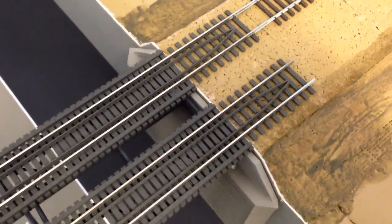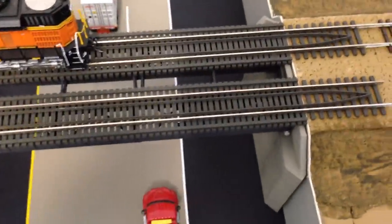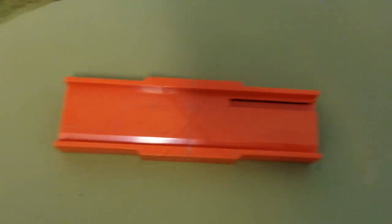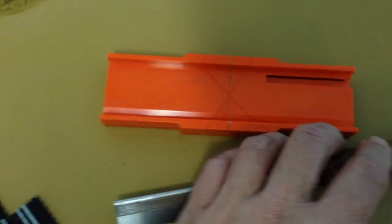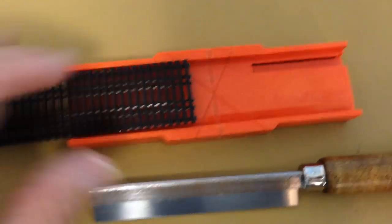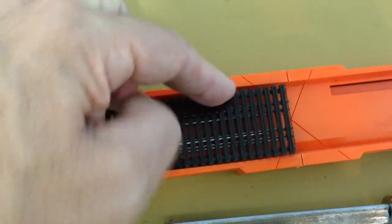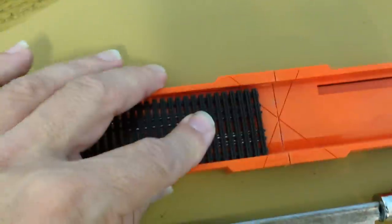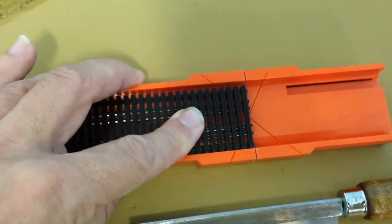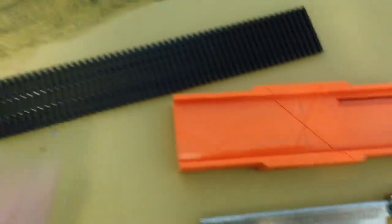Let me show you how I cut this track. I didn't want to use just rail nippers — I didn't think I'd get the clean cut I was after — so I used my little miter box and miter saw. When I cut this, I put it upside down in the box and I usually put a piece of styrene in to fill in the gap so it doesn't move around, then very carefully just cut it. Once it's cut and measured to the correct length, you have to splice the pieces together.